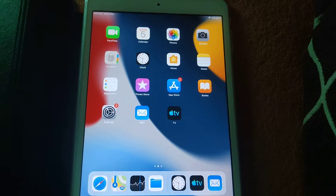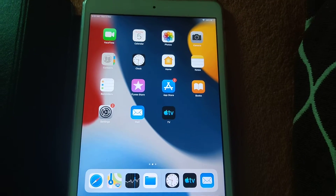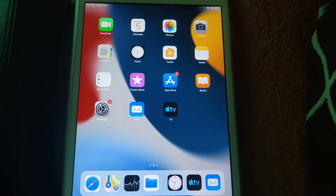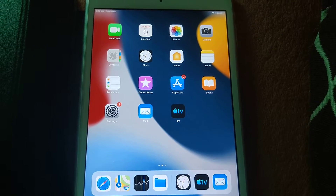Hey, what's up guys. Today we're going to be reviewing the iPad mini 2 in late 2021. I haven't turned this on in months because I was busy uploading tutorial videos and upgrade videos to YouTube.